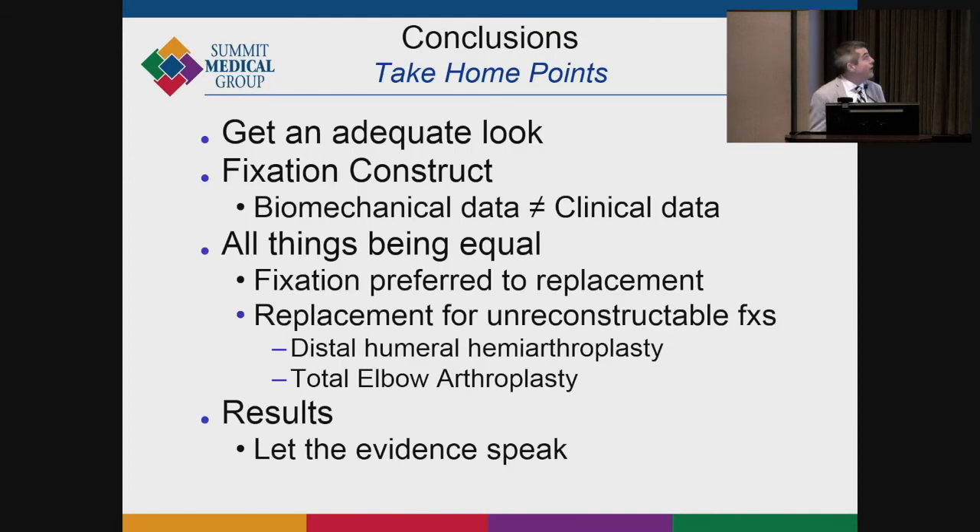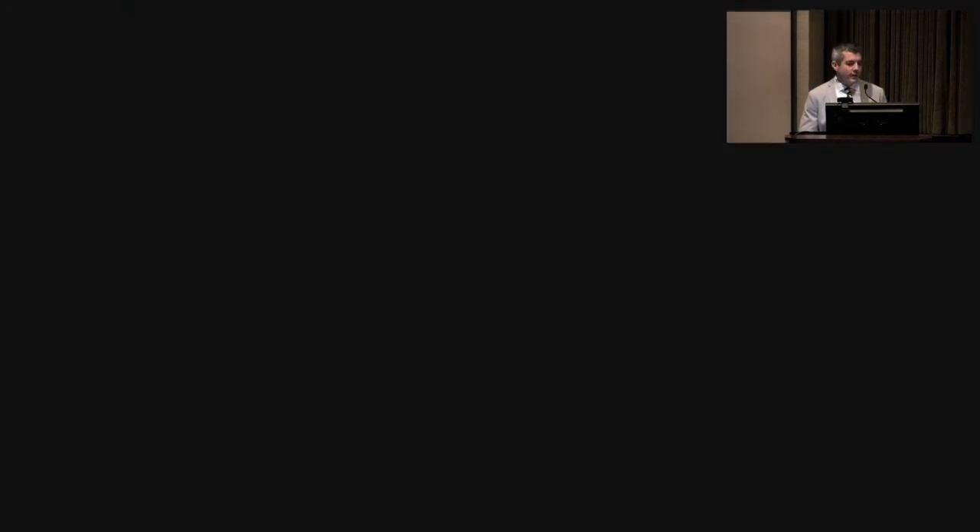In conclusion: make sure you can see what you're doing when fixing or replacing these fractures. Locked plating is very important for fixation. All things being equal, I would always rather fix than replace if possible, but you can replace unreconstructable fractures with generally good outcomes. Let the evidence guide your decision-making, and be very frank with patients that these are very hard fractures to manage long term — they can develop significant contracture and stiffness.